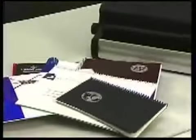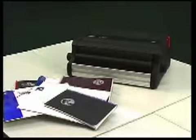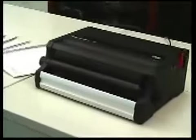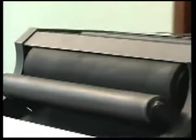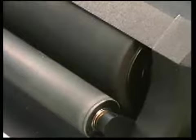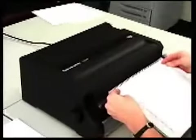It's this easy to bind color coil documents of all sizes. The CC2700 offers two important features over competitive systems which contribute to its overall productivity. First, the CC2700 is equipped with two rollers rather than one. Two long continuous rollers offer greater control and faster coil insertion. Other systems drive coil with a single, much thinner roller, resulting in less control and reduced insertion speed.